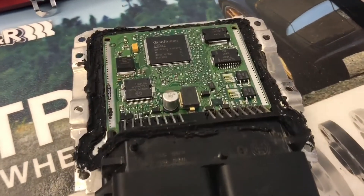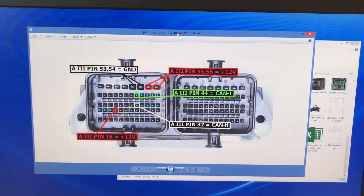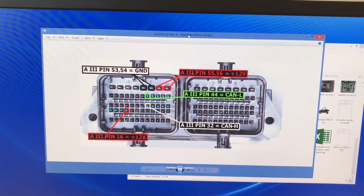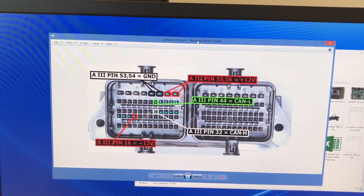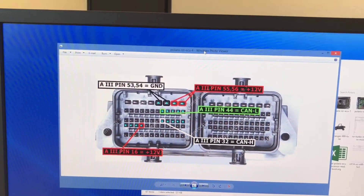Now with the ECU open, we need to connect the wires to the front. Follow our diagram. We have two power up top, two ground. Below that, five over from the right, CAN low. Below that, five over from the right, CAN high. And then below that, four over from the left, power.